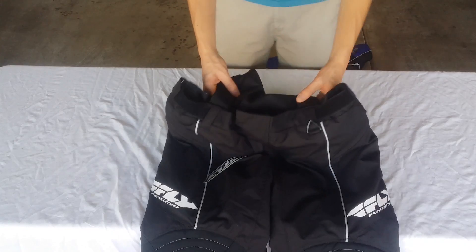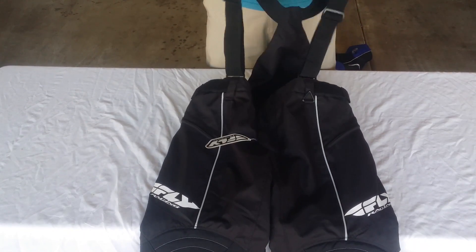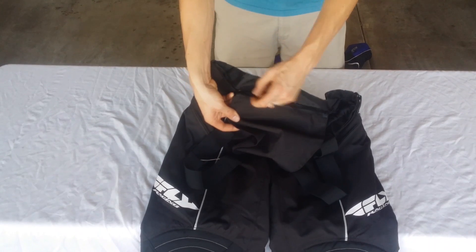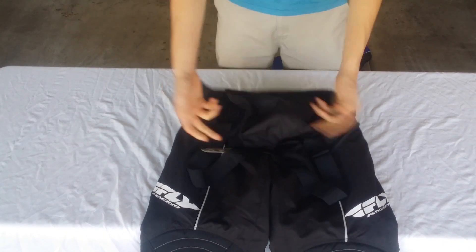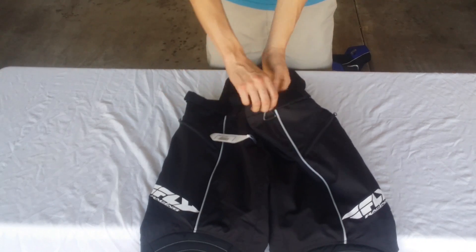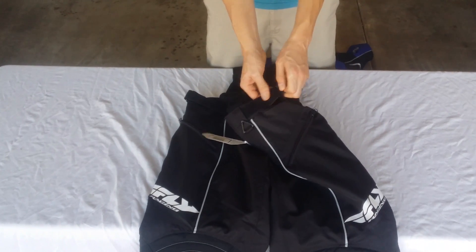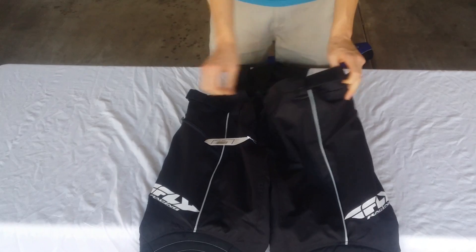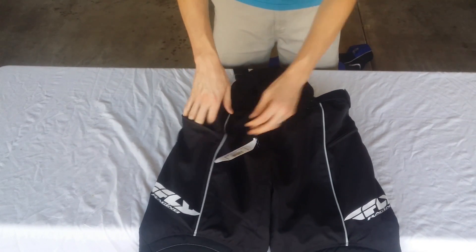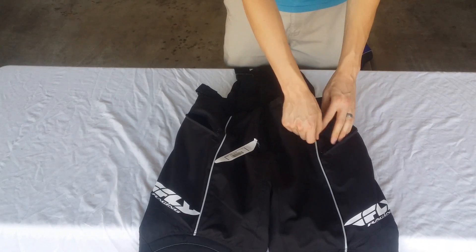What makes these so unique is the fact that these actual bibs right here have a zipper on the back. If you don't like the bibs, unzip it, zip them right off, take them right off. If you just want to rock the pants, rock the pants with the adjustable waist Velcro pieces here on the side. As well as you have a zipper on each side for storing some goodies — maybe the car keys, maybe the cell phone.